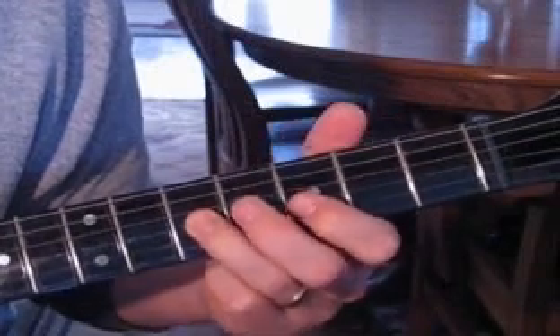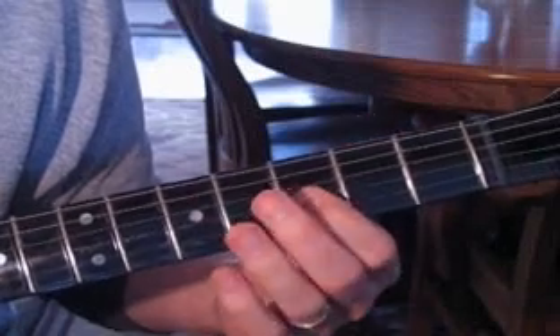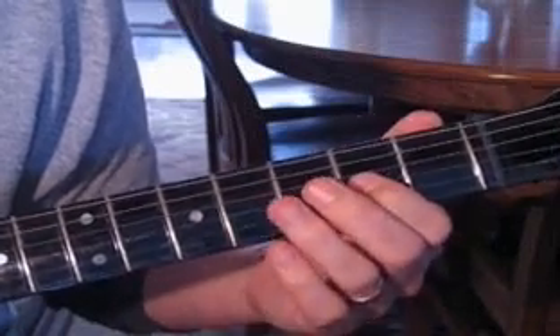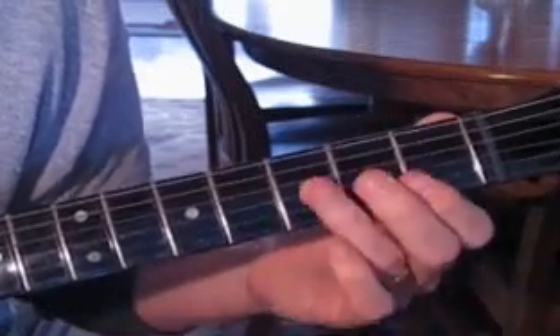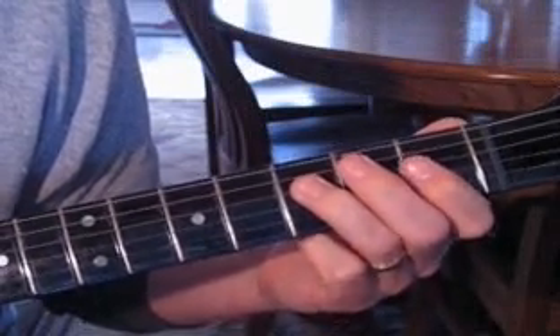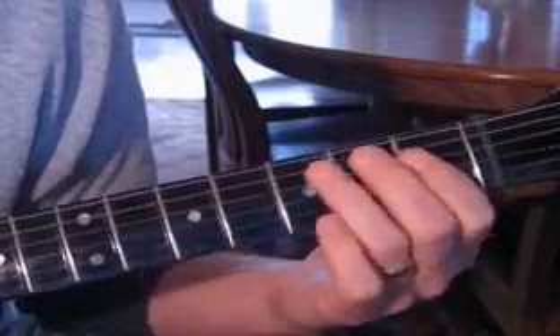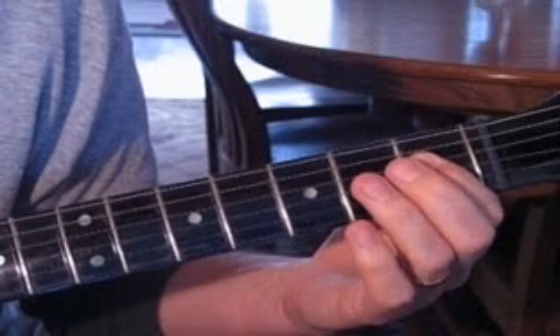The riff is basically on the G string to start. You go from five to three to two to open, then you come up to the D string and hit three. Then you come up to one on the D string.